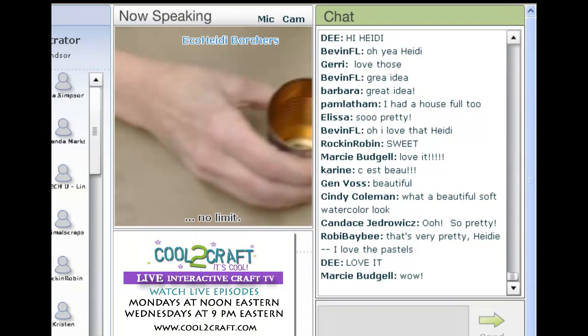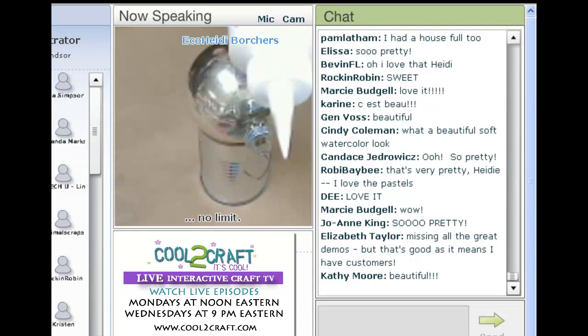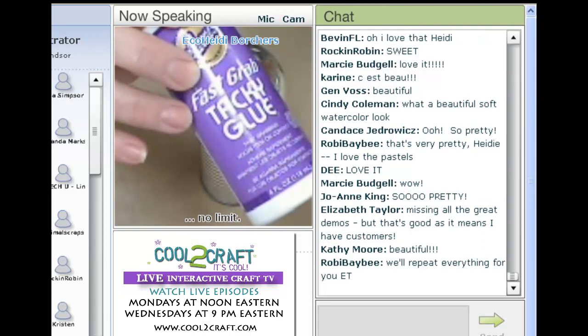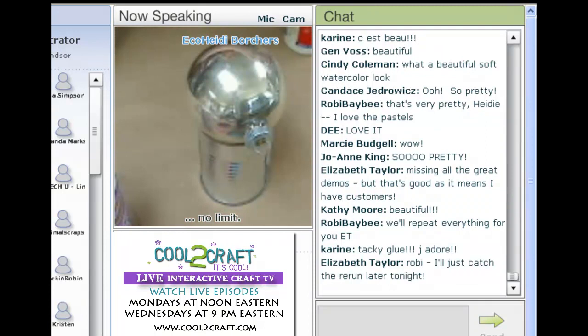First of all I'm going to use a tomato paste can and I put my ornament on it so it'll hold it. I've taken my glue — I'm using fast grab. When you're doing a round surface you need a glue that's going to grab fast or dry fast, so you either use fast grab or quick dry on the Aleene's Tacky Glue.